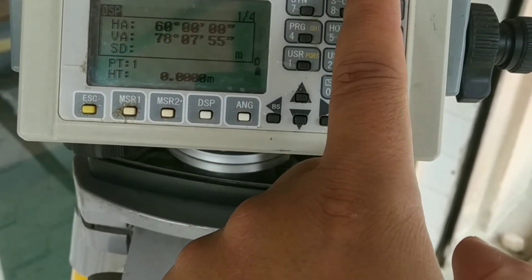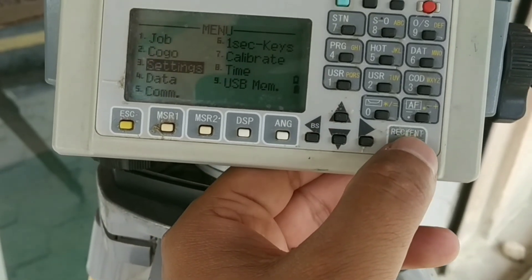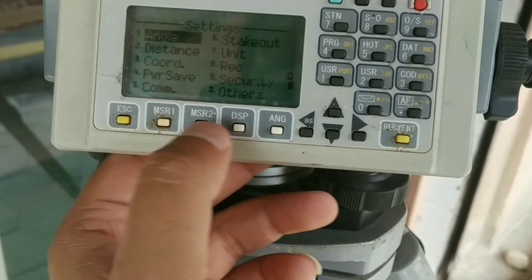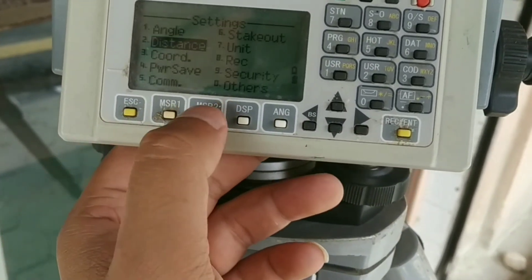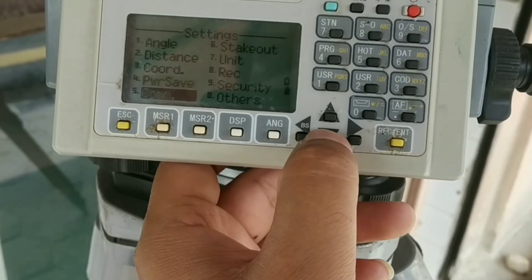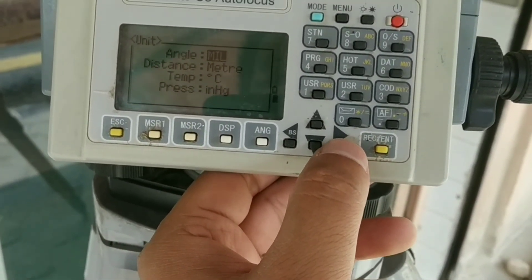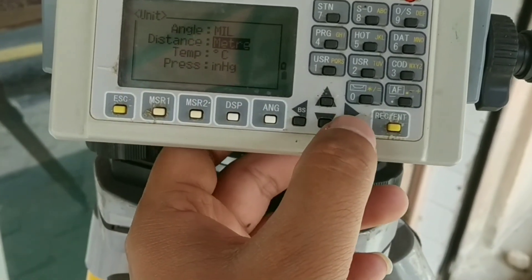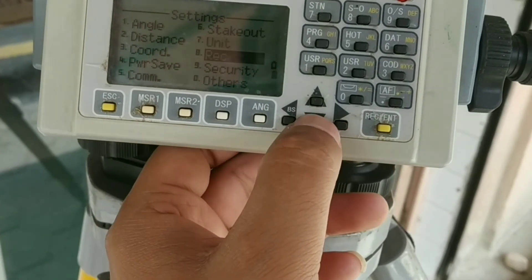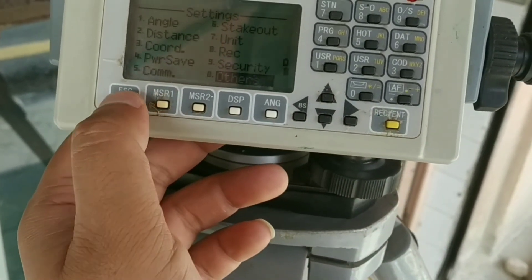Now let's go to the menu function. Press menu and you'll see different icons. First, go to settings to change units and other options. Under angle, you can see vertical angle set to zero, azimuth, and compass — set as per requirement. Distance can be left as default. Under coordinate, you can change the order to N-E-Z or E-N-Z as per requirement. Communication is used for transferring data. Under units, the angle unit is set to degrees and can be converted to grads or mils as per site requirement. Distance is set to meters. You can also set temperature and other parameters under the extras and others sections.